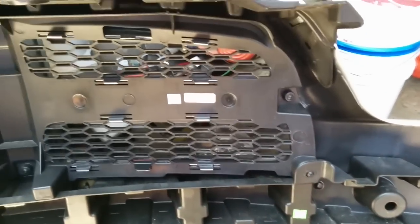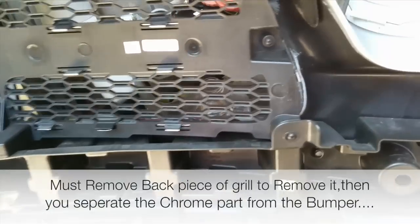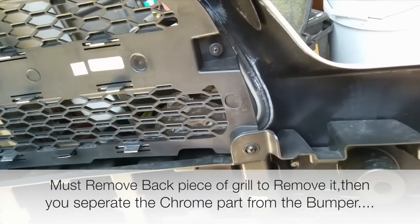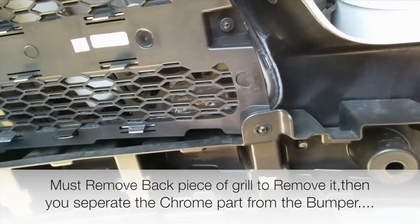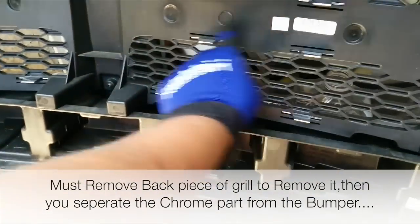There it is - the bumper removed. I put it against the wall without scratching it. Now that we've removed the front bumper from the Dodge Charger, in order to remove the grill to get it painted, I'm going to remove these screws right there and take these off too.